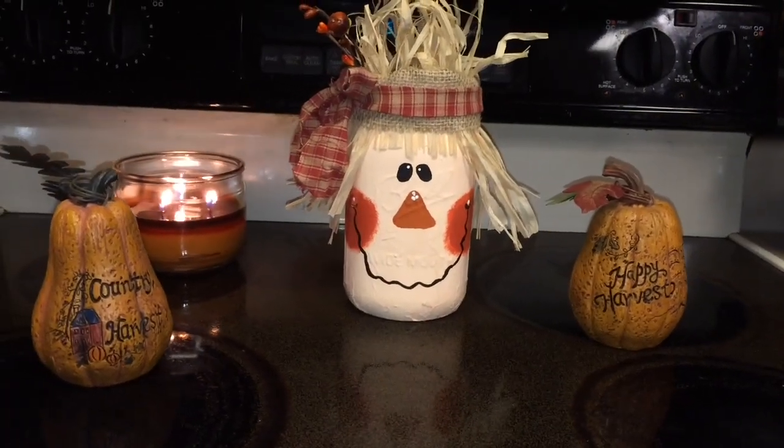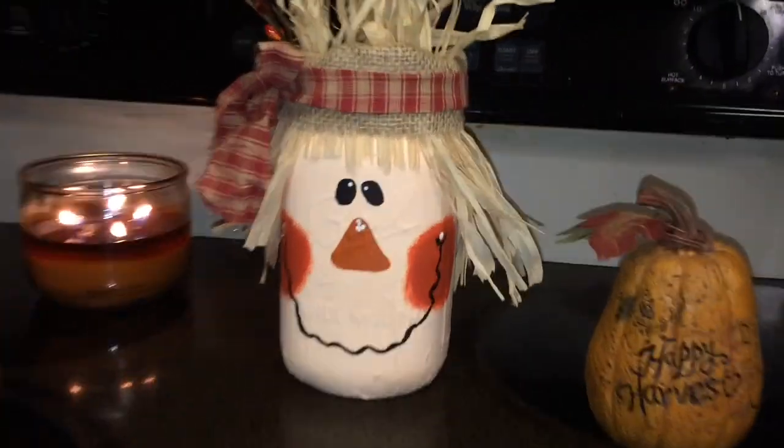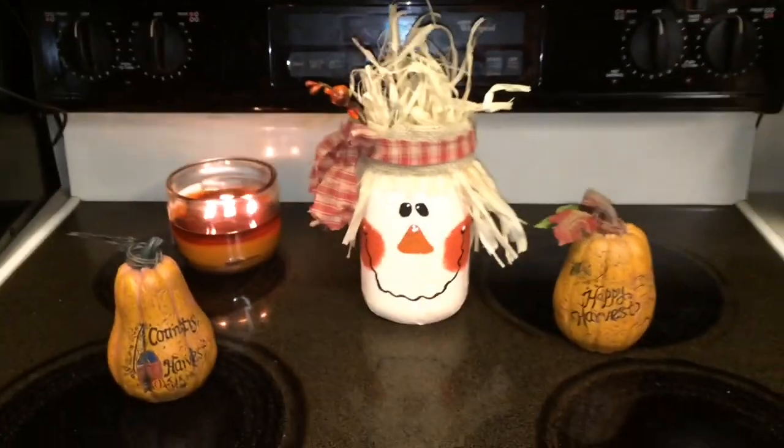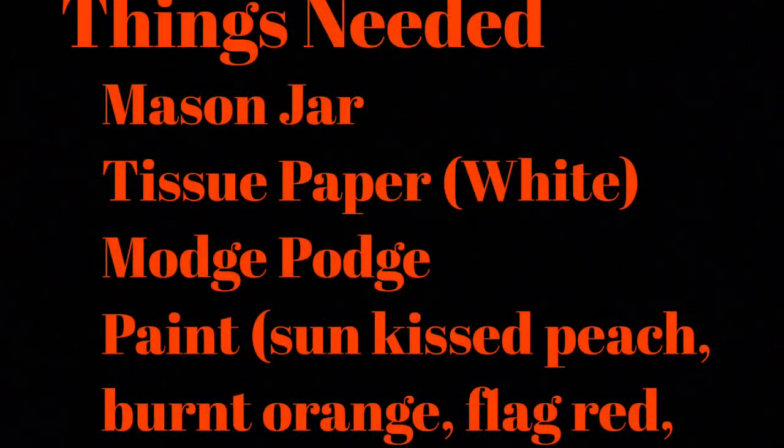Hey everyone! You guys seem to really like my mummy mason jar craft, so I decided to do a scarecrow for the fall time. If you haven't seen that mummy mason jar, I will link it down below. Let's go ahead and get started with what you will need.